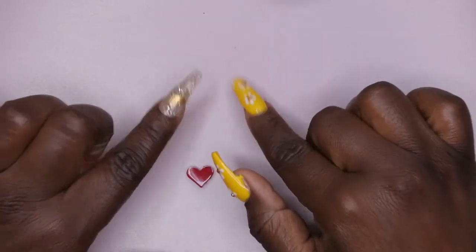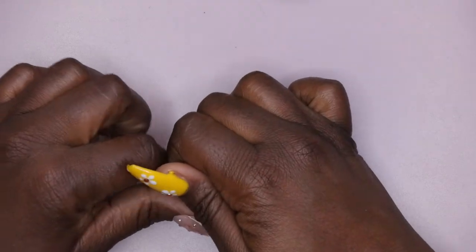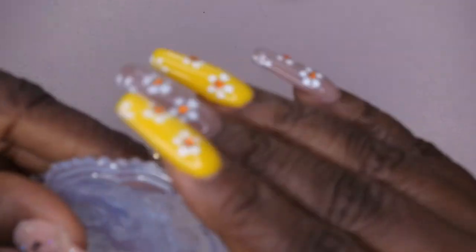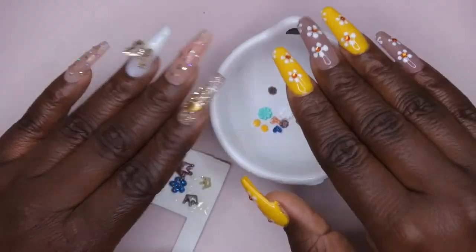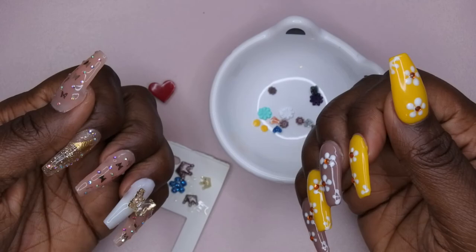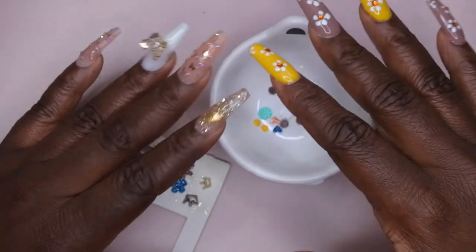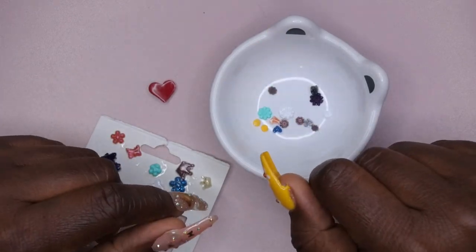Overall I had so much fun making these charms, and I'm definitely going to be incorporating more DIY charms into my sets. There's no prep work — you just need gel polishes, a mold, and a lamp. I hope you all enjoyed this tutorial! Let me know if you want to see a part two — I still have seashell molds and rose-heart molds I didn't get to try. I upload every Tuesday, Thursday, and Saturday. Thursdays are my Nail Therapy Thursday premieres where I go live with you. If you liked what you saw, stick around and join the happy family — and as always, leave some love in the comments!